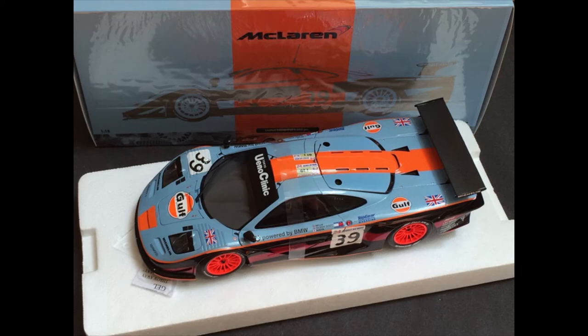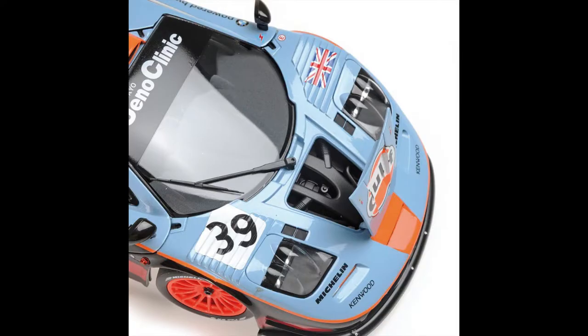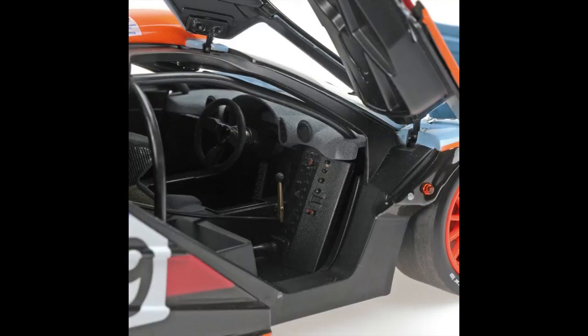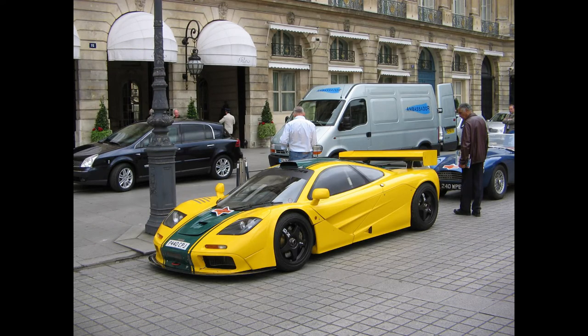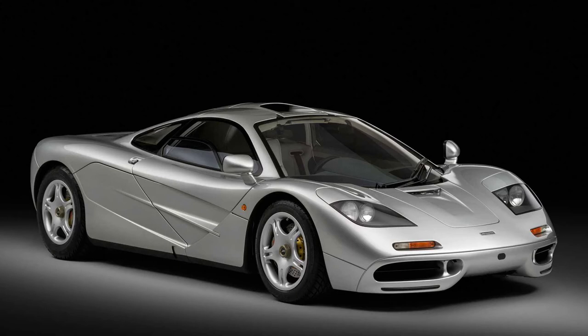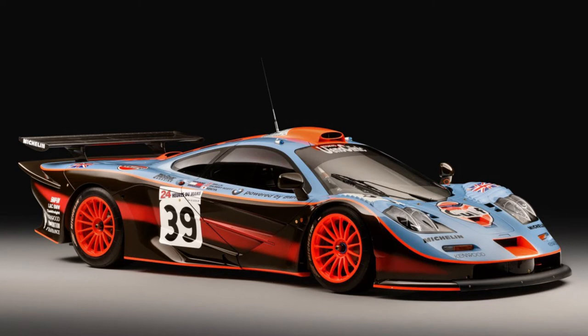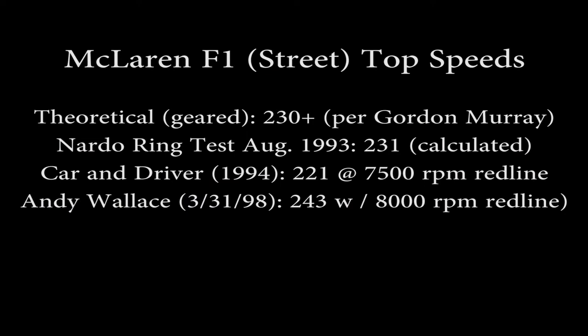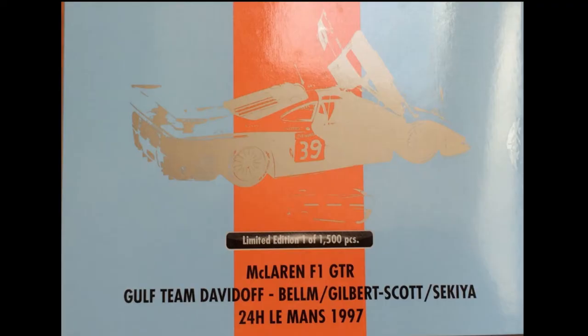Next up we have a McLaren F1 GTR. This is the endurance racing version of the McLaren F1, which was a million-dollar street car designed to incorporate Formula One technology. The driver actually sat in the center of the car, and the two passengers sat on either side slightly behind. It had a 6-liter BMW-built V12. The street car could drive over 230 mph — very, very fast — and was the fastest street car on Earth for some years. They actually had to detune it a little to make a race car out of it.